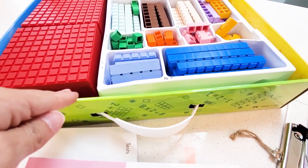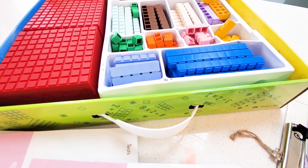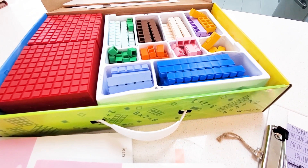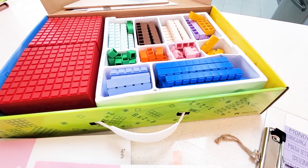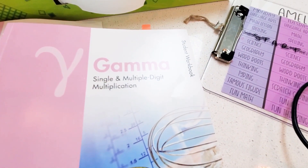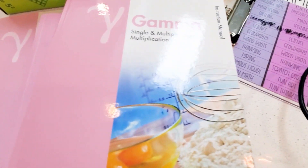It also comes with an online code that you can plug in to get additional resources like songs, skip counting songs, and coloring sheets. There's a lot more things online as well. The DVD of lessons aligns absolutely perfectly with the lessons in the book.